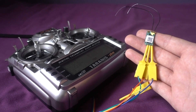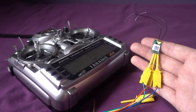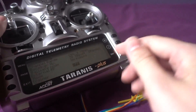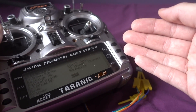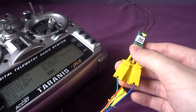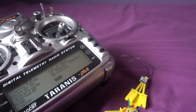I thought wouldn't it be great if at the same time we could also bind the receiver to the Taranis — and it turns out you can. It's really easy. All you have to do is turn the external RF module on. We'd usually have it turned off because it's FrSky and we'd be using the internal module, but if we power up the external module it will turn the power onto the receiver and if we press the bind button at the same time we can bind it.